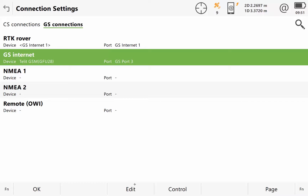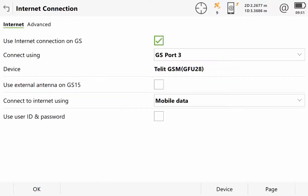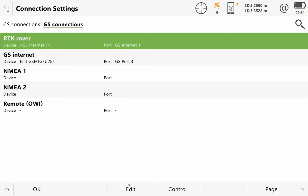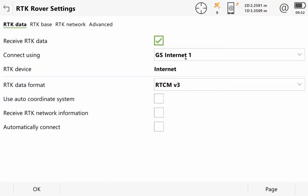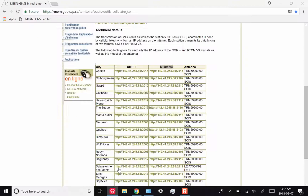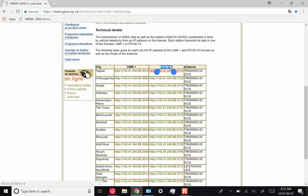The internet can either be Wi-Fi, your cell phone as a hotspot, or a SIM card in the CS35. You'd want to make sure you've got these settings: internet connection, GS port 3, Telet GSM, GFU 28. And then for RTK rover, using GS internet 1, and RTCM version 3 — that's the one we'll want to use for this. There are lots of different options; you can see RTCMv3 as well as the CMR plus option.